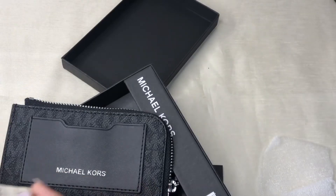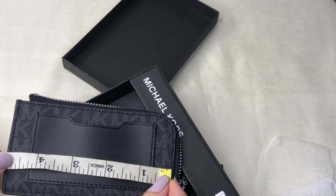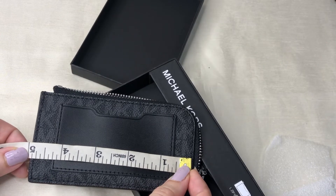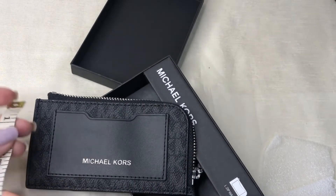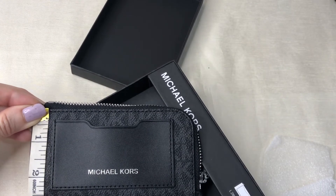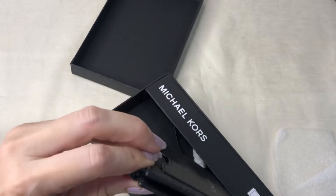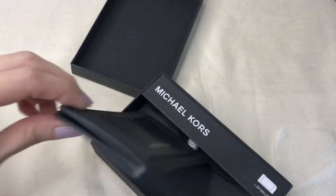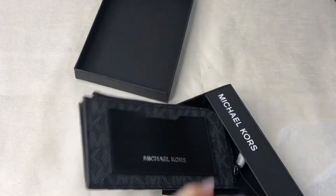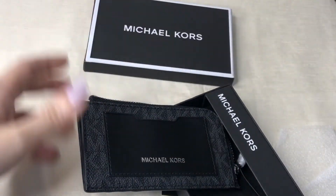For the dimensions: the length is almost 5 inches — actually 4.9 inches — and the height is 2.75 inches. It's flat, and it comes with a gift box from Michael Kors.